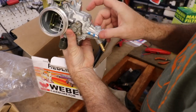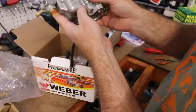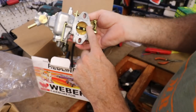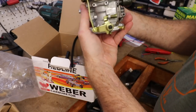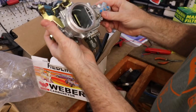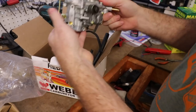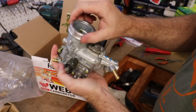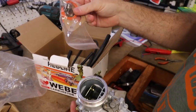It looks nice and clean — not Chinese, an actual Weber made in Spain. It literally looks like a motorcycle carburetor but it's not. We have our adjustment screw, throttle stop screw, mixture adjustment — that's pretty much about it. It's not super complex. A couple vacuum lines on it and that's it. It should be a real easy swap. It looks like it should fit right on the factory airbox.